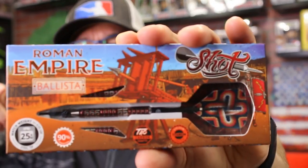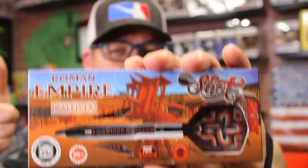Hi and welcome to Atomic Darts. On this channel, we take a look at darts, darts-related materials, and other items I think the darting community should know about. My name is Matthew, I'm your host, and today we're taking a look at the Ballista Barrel by Shot Darts. This is part of their Roman Empire barrel line. Let's get into it.